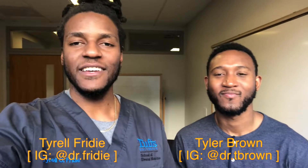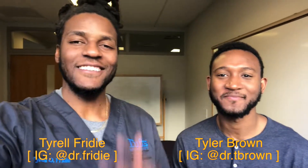What's up y'all? Terrell Friday here with Future DDS. Tyler Brown here with Future DDS. And today we're going through the D2 Year Toolbox.